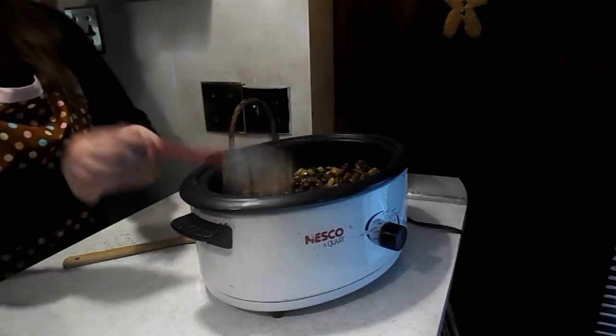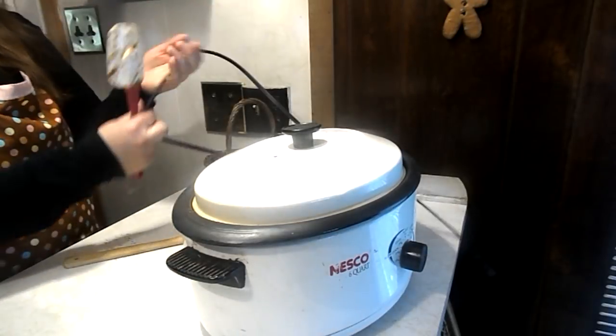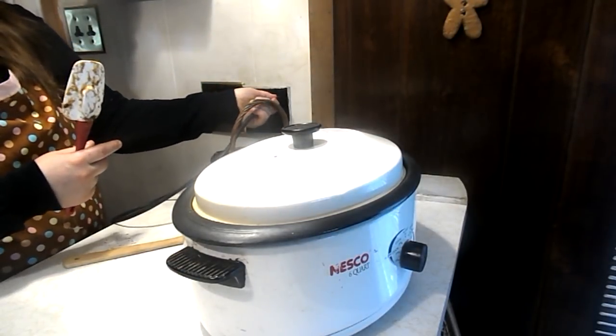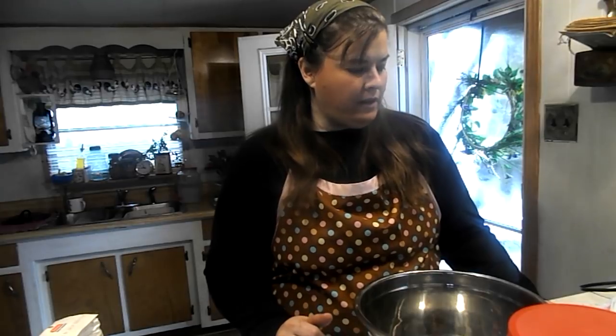Alright, so the Crock-Pot meal is ready to start cooking. In the meantime, we are going to make cast iron skillet cornbread. I'll show you how I make my cornbread — I'm going to make the corn biscuits using the recipe on the back of Martha Washington's stone ground cornmeal. Let's get started and I'm going to add a little something different to it.